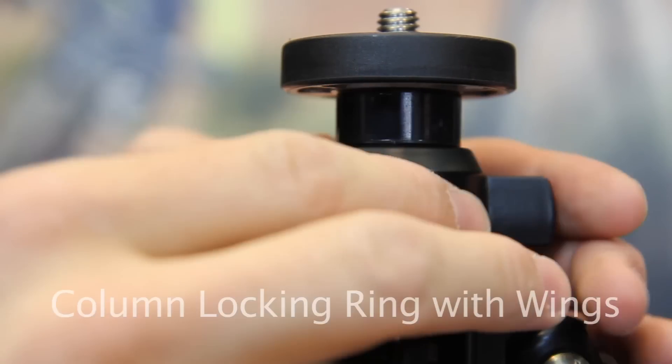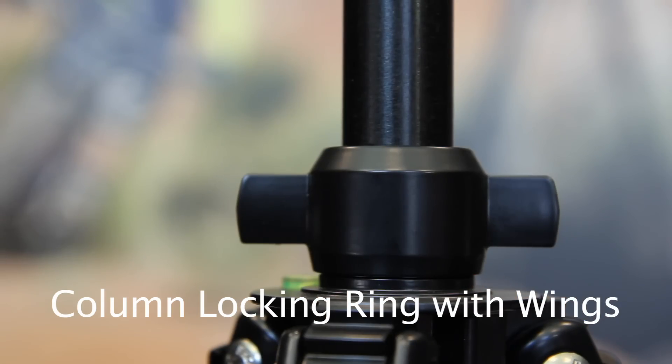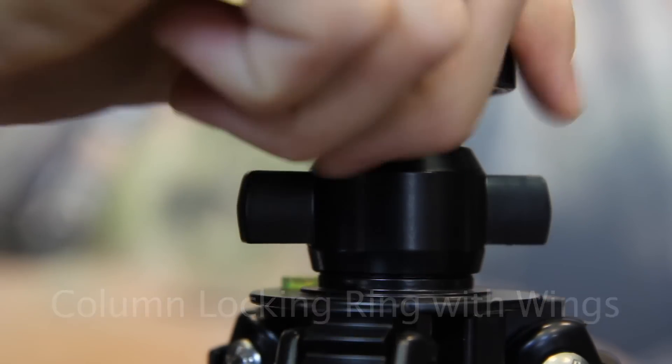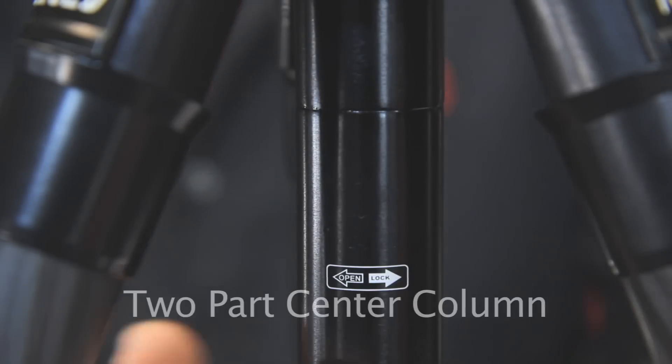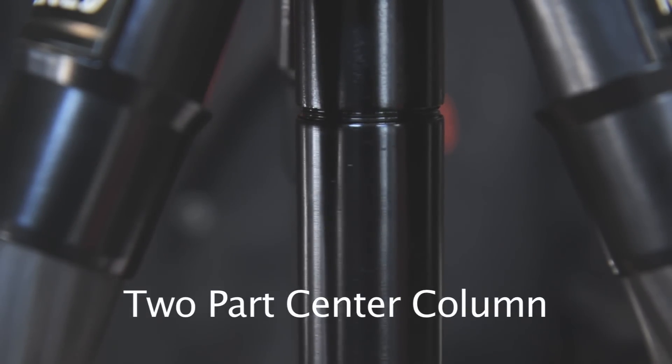The wings on the center column lock ensure a tight lock of the center column when heavy photography gear is placed on the tripod. A rubber seal prevents sand from entering the locking mechanism. The center column can be separated and the lower part removed so that you can use the tripod for low-level shooting.